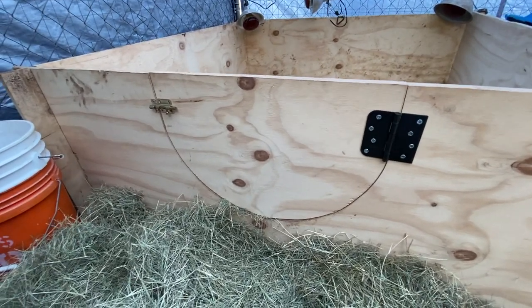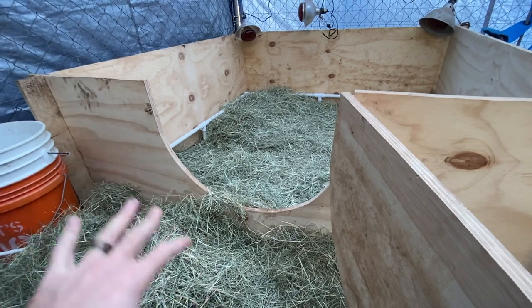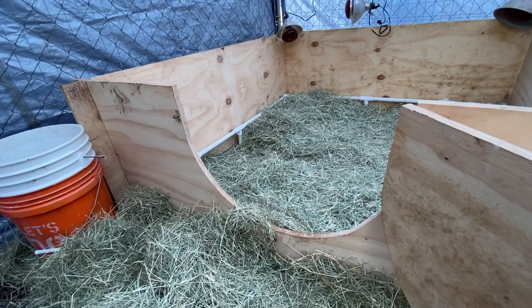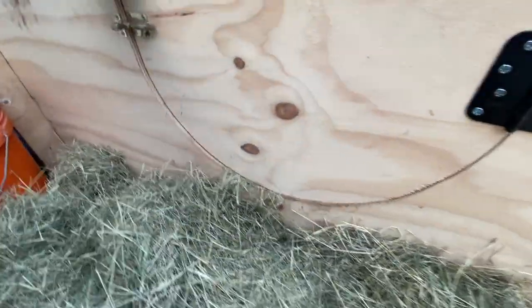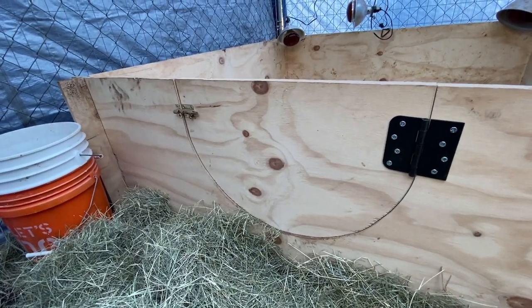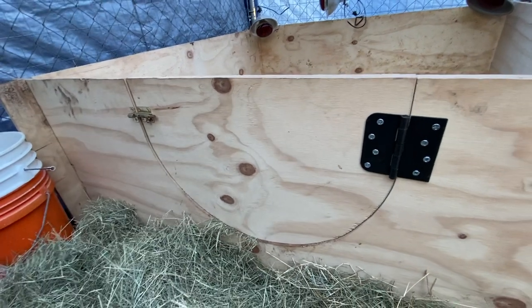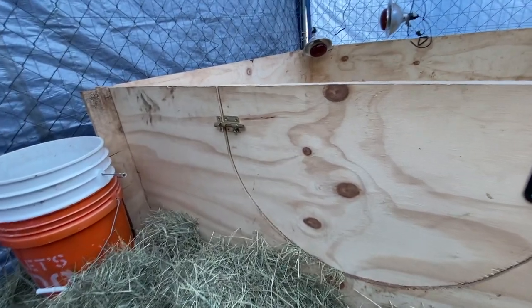I built a simple latch and hinge door that swings open and allows mama to come in and out of the box, but you can close it to keep the puppies in. For the first week or so the puppies won't be big enough to climb out even with the door open, but after a couple of weeks they'll know how to get out, so you just shut and latch the door — mama can get out but the puppies can't. I literally used a trash can lid as my stencil to get the curved radius, marked it with a pencil, used a jigsaw to cut it, then slapped on a hinge and latch I had in the garage.